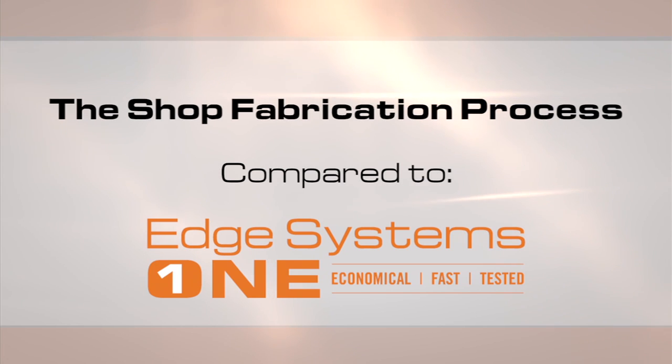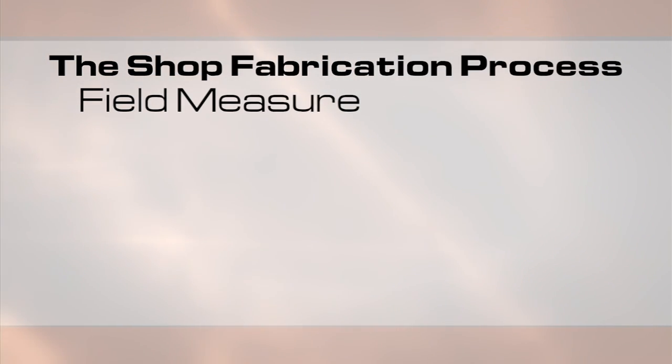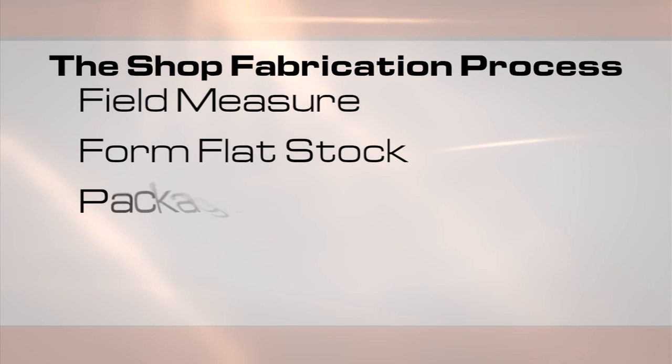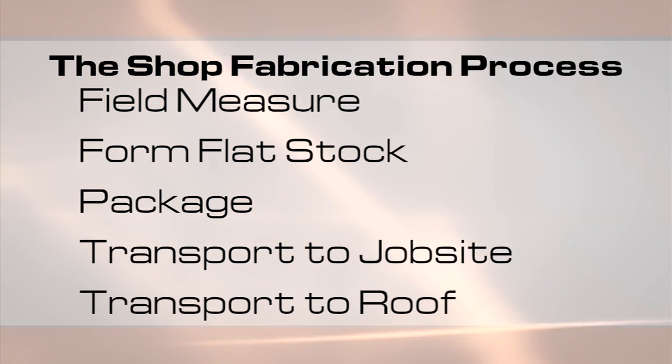Let's compare the two. We'll start with the shop fabrication process. It starts with a take-off or field measuring, then the time-consuming process of measuring and shearing. Each piece is then bent into 10-foot lengths, and the pieces must be packaged to transport to the job site and then up to the roof.